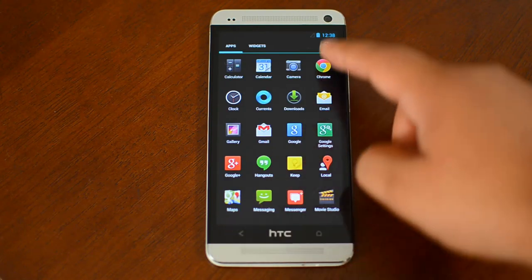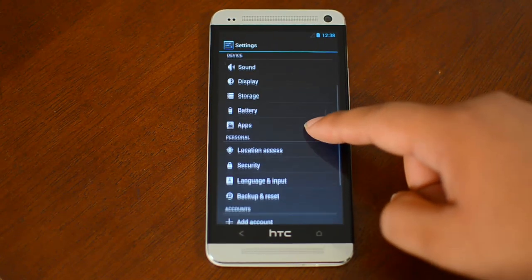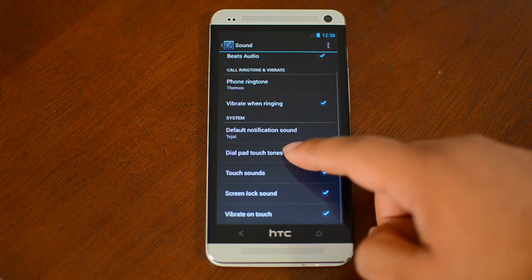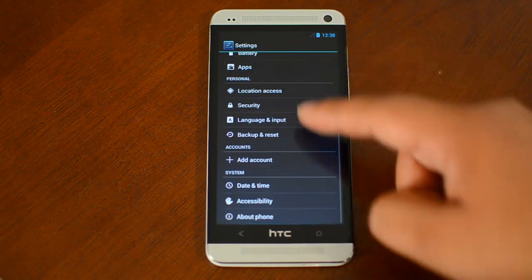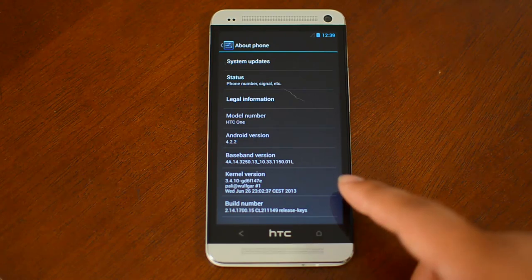And then if we go into the settings, you can see that Beats Audio is included. Other than that, it's a stock Google ROM running 4.2.2.